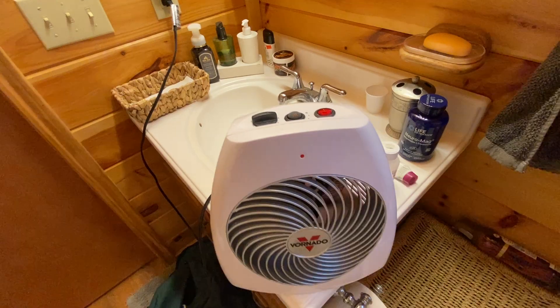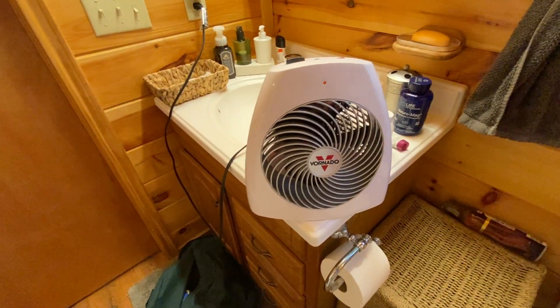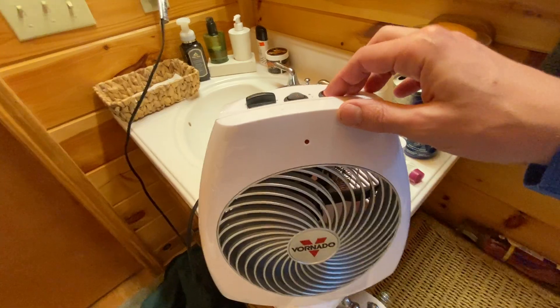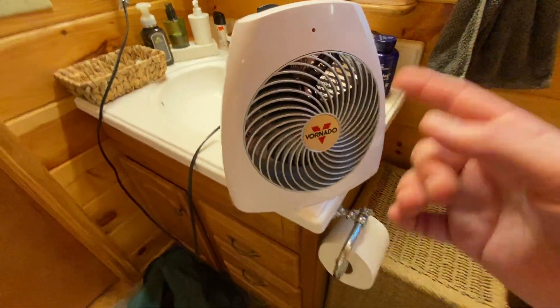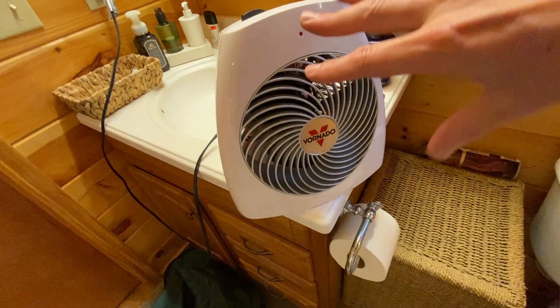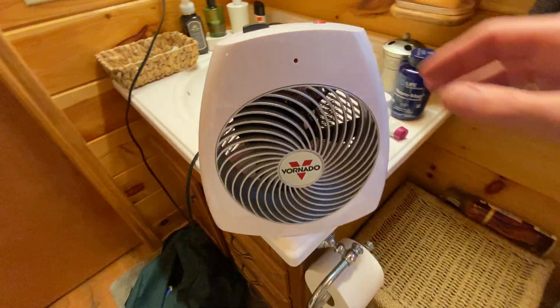Super awesome little portable electric fan with the heating element in there. If you're looking for something like this, definitely go and check out this one from Vornado. They really put out quality products — that fan really spins well and it really gets the air moving throughout the room.